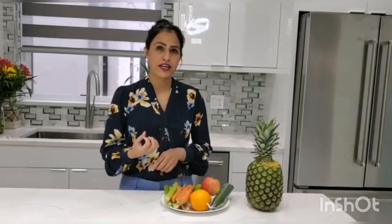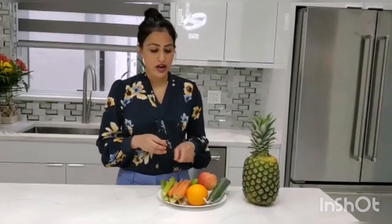Then I will be using an apple. You all know the benefits of apple — they normally say eat an apple a day and keep the doctor away. Apple is good for your heart, it will improve your gut health, and it will lower the risk of cancer. Apple is another ingredient I'm adding, and it also helps with weight loss.